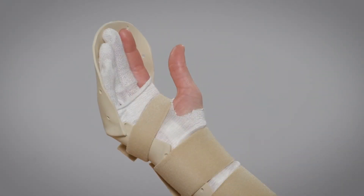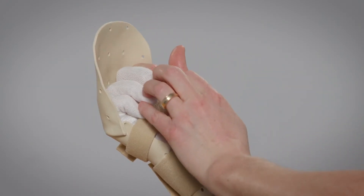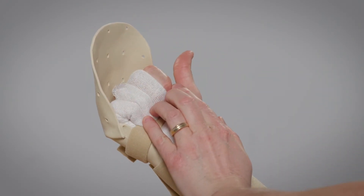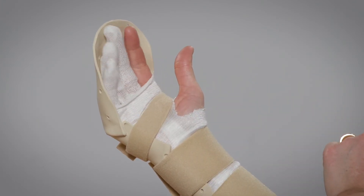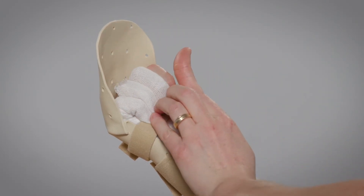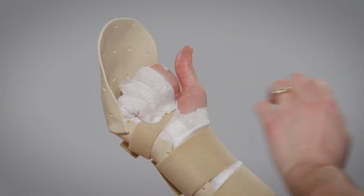Exercise 3. Push all the fingers into your palm using the unaffected hand and try to keep the fingers in contact with the palm using your forearm muscles. Repeat 10 times, do this every hour each day.